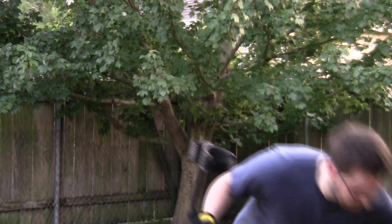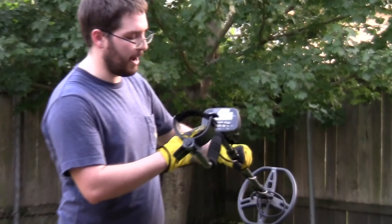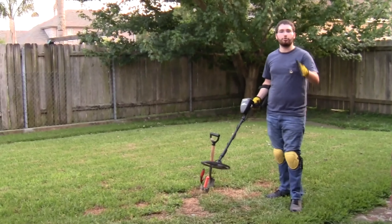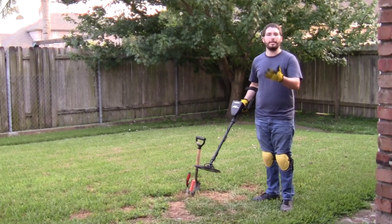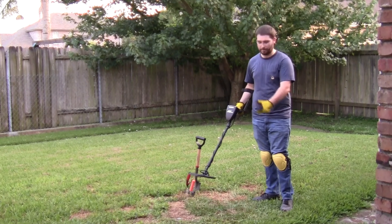Since we're metal detecting by ourselves, we'll just put the headphones to the side. To turn on your metal detector, push the power button in the lower left-hand corner of the detector. Now, this next tip is applicable to all metal detectors, not just the Garrett AT Pro: you're going to want to ground your detector to the area that you're in, so it can discern the naturally occurring metals within the earth from the items you actually want to dig up.